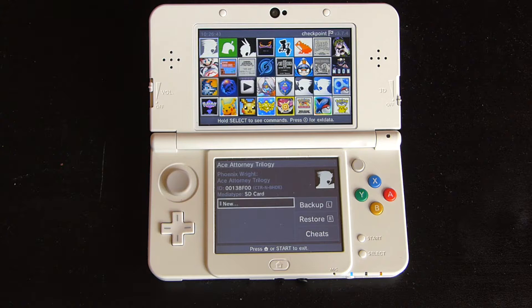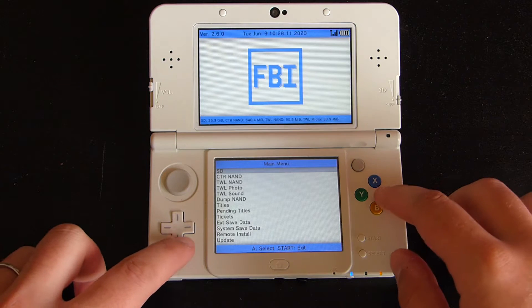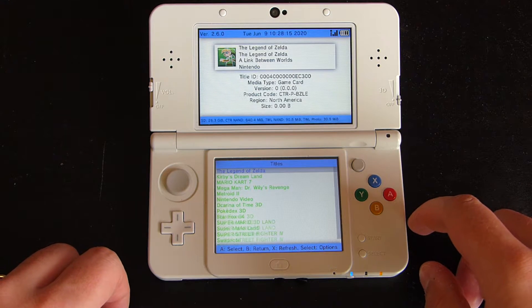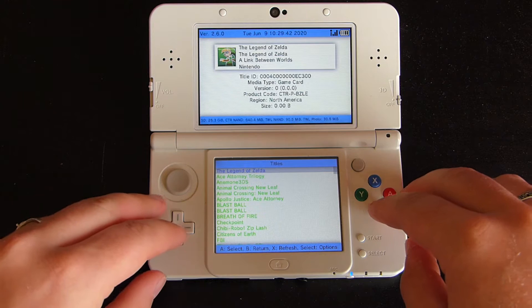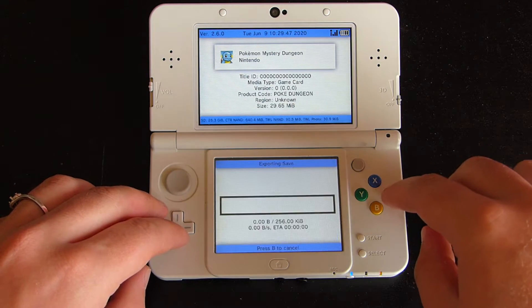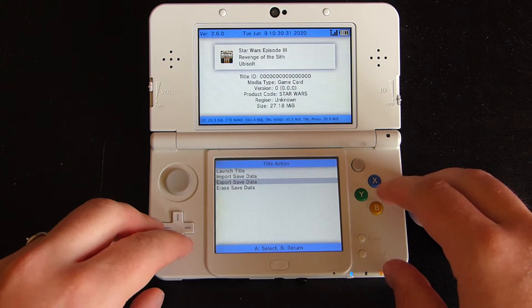If you're a fan of that, you can always use FBI, which is a little more cumbersome since you need to quit menus, go back through, and do a bunch of other things. However, it's a little more convenient since it will automatically load game cards first, and it has a really nifty feature on backing up and restoring DS games really, really easily.